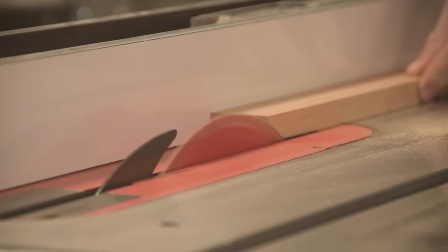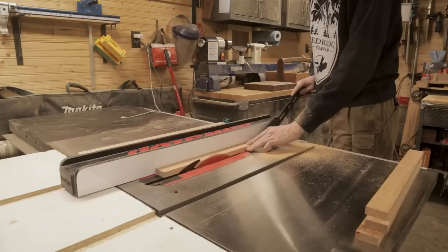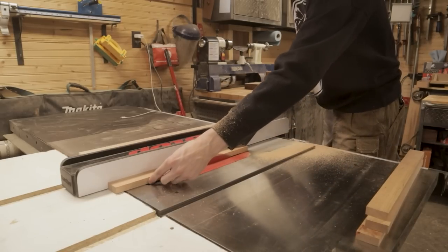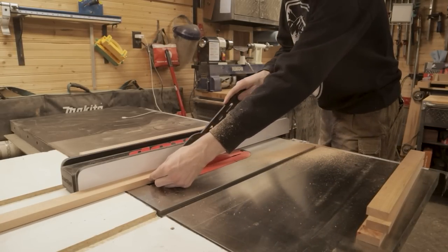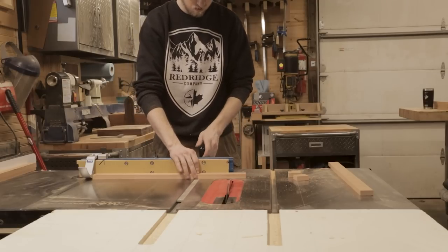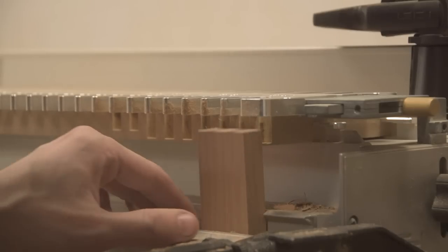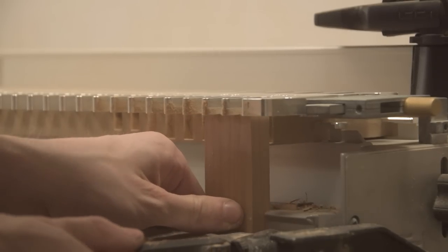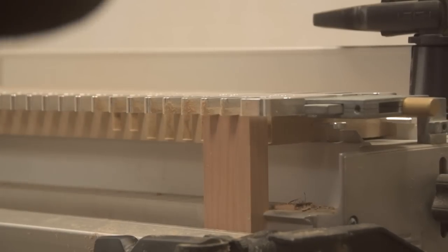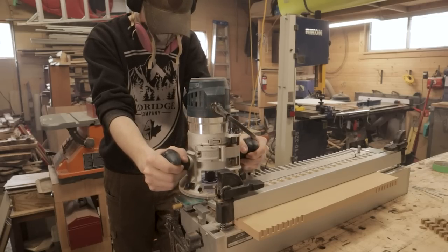With the limited budget I'm on right now, I figured doing some small projects like this would be just about perfect. The other part of this project is that for the longest time I've wanted to do an apothecary cabinet, and what stresses me out the most about that is just the sheer number of drawers involved. So I figured with this smaller project that only has seven drawers, this would give me a good idea as to whether or not I actually want to do an apothecary cabinet in the future.